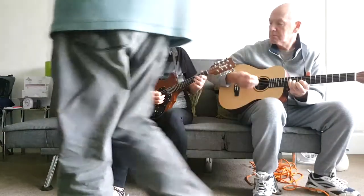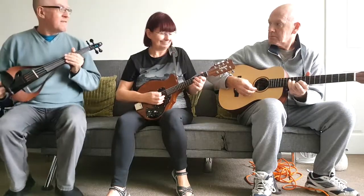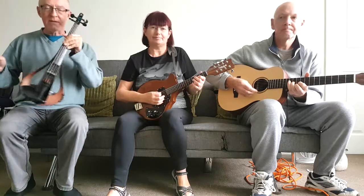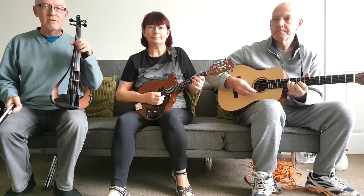Keep going until we get it right, we'll just edit it. Right then, so we're going to start with the guitar, then the mandolin will come in, then the fiddle, and let's see if they separate the instruments.